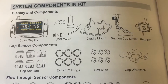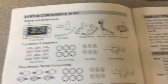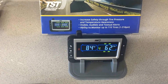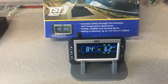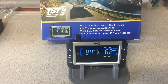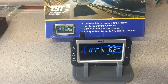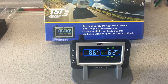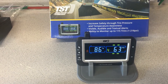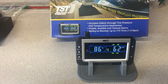It has extra o-rings for the cap sensors if you need to replace them, hex nuts which are used as an anti-theft device for the cap sensors, and cap wrenches. It comes with a nice manual that shows how to set things up — I'll provide links in the description below. It has high and low pressure and temperature alarms. You can charge the monitor with a USB cord, and when charged it can last seven to ten days of run time. It'll also send a signal if the cap sensor battery is low, so you know to change the batteries. It has a three-year warranty.